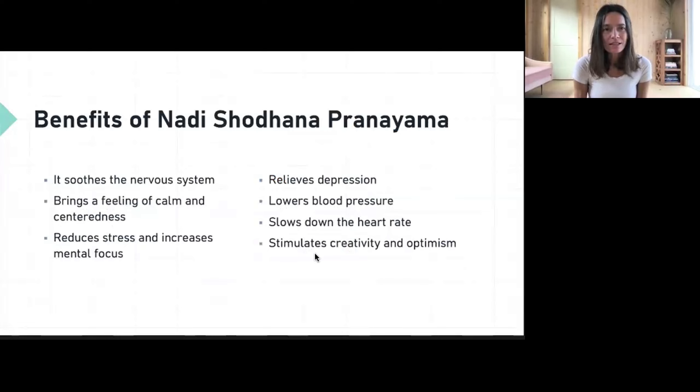As with all breathing techniques, this directly affects our nervous system. If you can balance the flow of prana, you are also balancing the nervous system. It brings a feeling of calm and centeredness, reduces stress, and increases mental focus. Even a few minutes of this practice will calm your mind quite instantly. It also relieves depression, lowers blood pressure, lowers heart rate, and stimulates creativity and optimism. In general, it is a very wonderful technique to calm your mind.